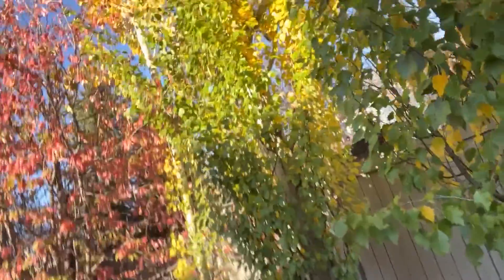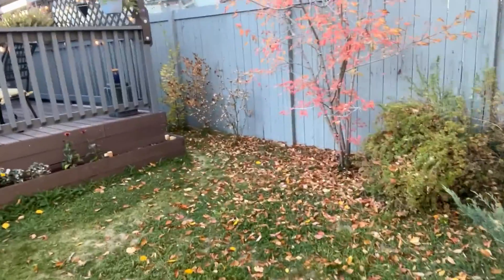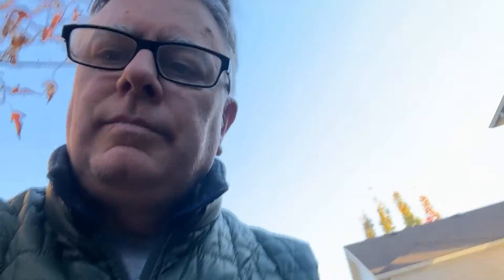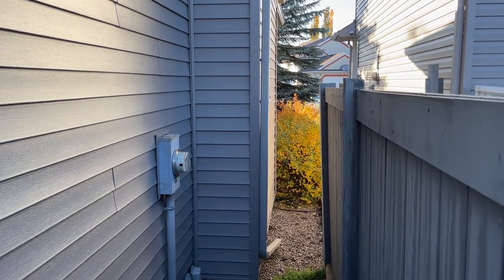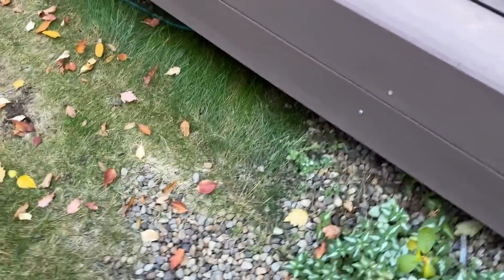We've done some wiring outside. I've got a bunch of lights set up along the back fence, and that runs all the way on the side and up under the ground. And I've run the skinny little wire all the way from the front of the house, around the back and just under the deck.